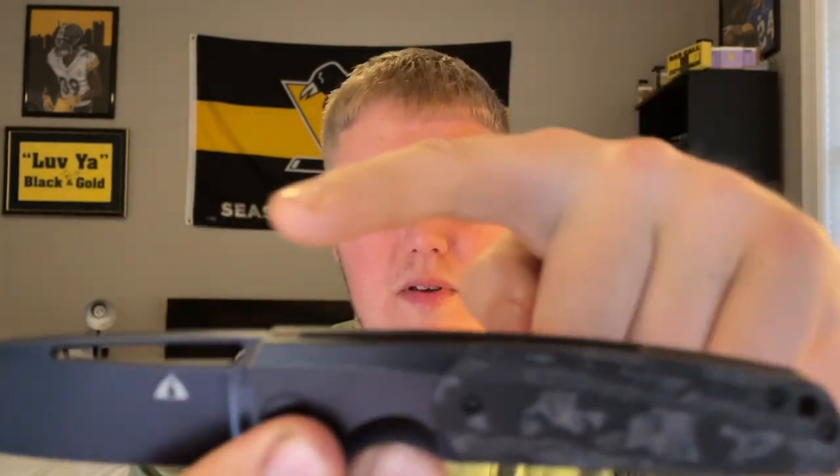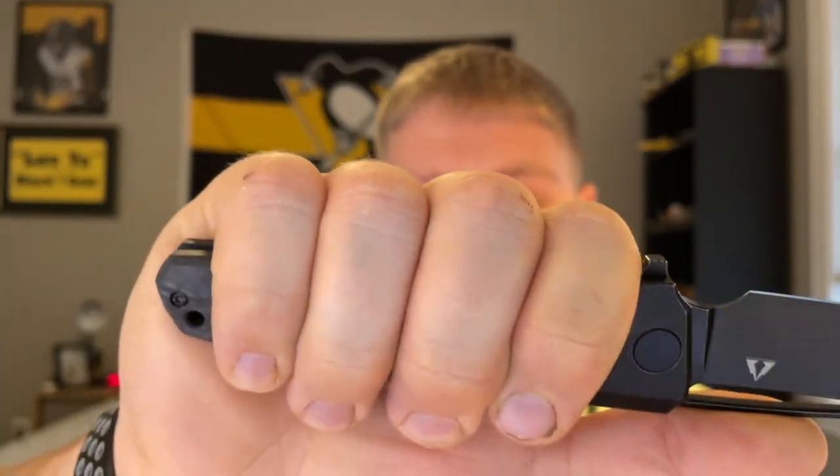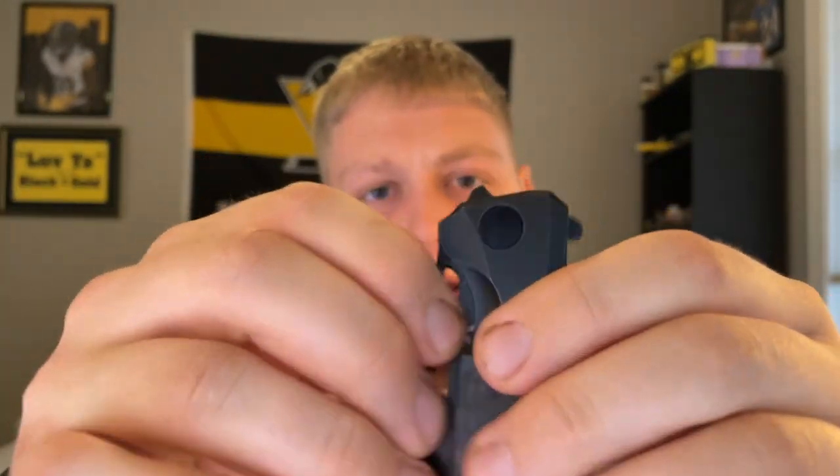Moving on to ergos — they feel pretty good. You typically get good ergonomic experiences with bigger knives. Without choking up, using the choil, I can still get all four fingers on here very comfortably. The blade shape is pretty straight with a nice indent for your fingers. There is no jimping up top except for one spot whose purpose I'm not sure about. The blade stock is nice and thick with a good landing pad up top, so I can live without jimping on this knife.